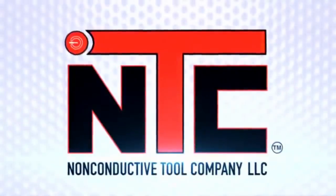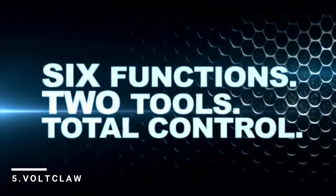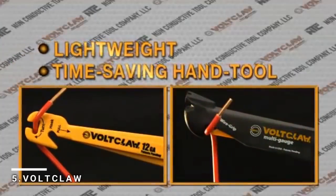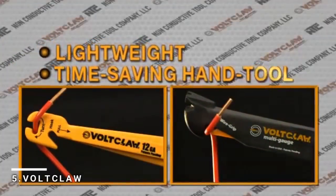From the non-conductive tool company: six functions, two tools, total control. Introducing Volt Claw, a lightweight, time-saving hand tool designed to safely handle electrical wires.